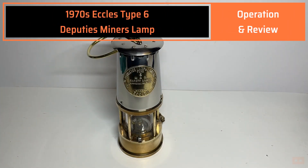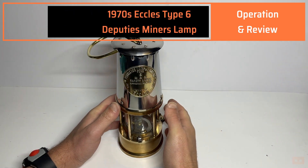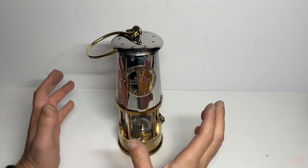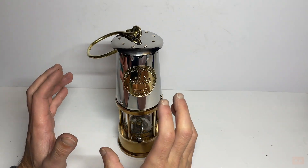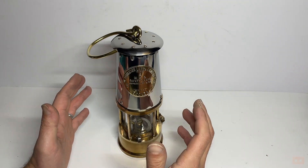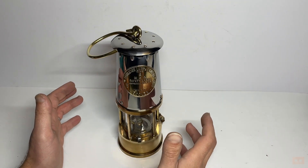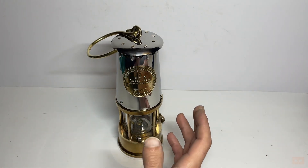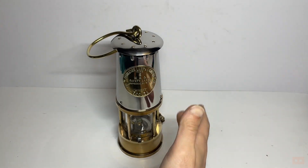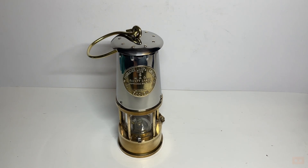Hello and welcome back to another video. In this one we'll be looking at this fantastic 1970s Eccles mining lamp. I've always liked the look of these and always wanted to get hold of one. I was really lucky to get hold of this fantastic unused one in great condition. This one is what's known as a supervisor's or manager's lamp — the difference being that it has the silver top as opposed to being all in brass, which sets it apart from the majority.